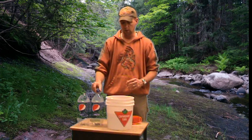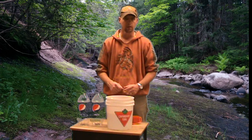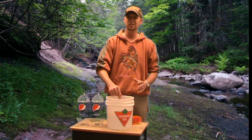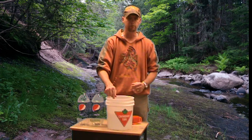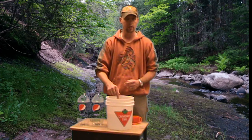Deer will come along and smell a combination of the jello and the salt and will absolutely go nuts. They will chew at the stump, lick at the stump, and eat the bark. This is a great deer attractant. Don't let anybody tell you this is minerals to help animal growth — that's not accurate. This is just going to put deer at your spot.